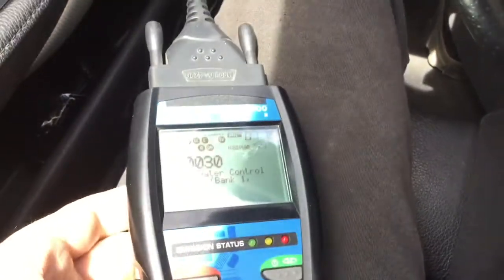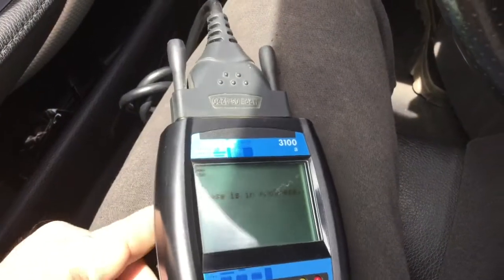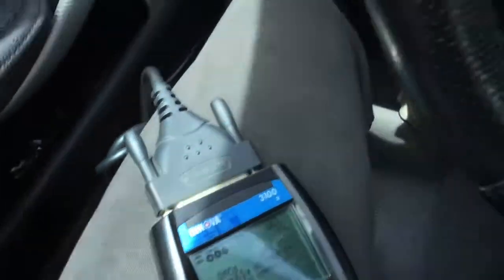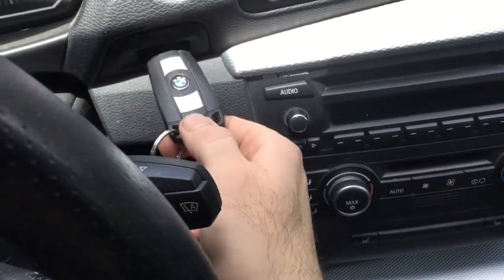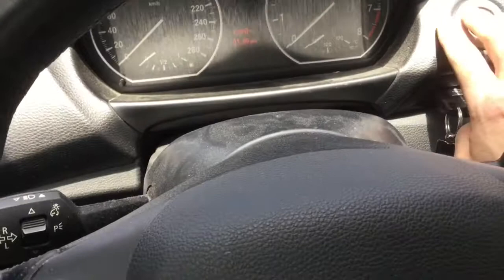Once you're done, erase the codes. Then remove the key, remove the OBD2 connector, push the key back in, and start the car.